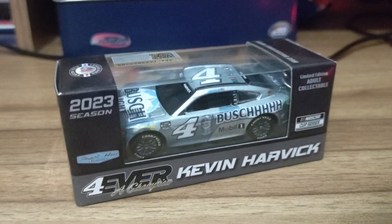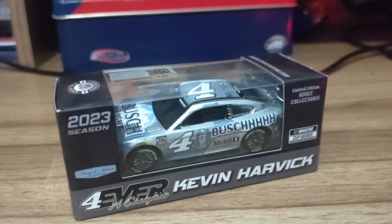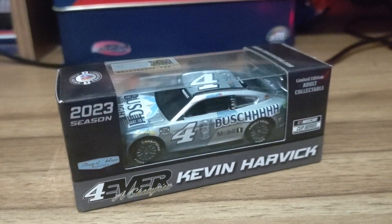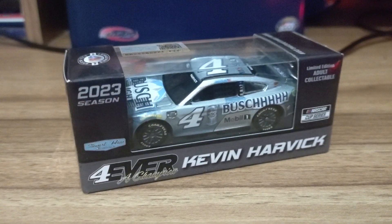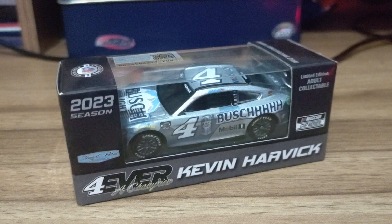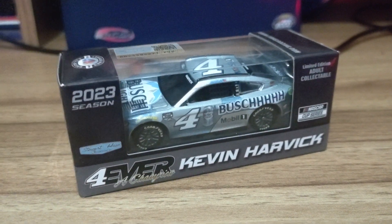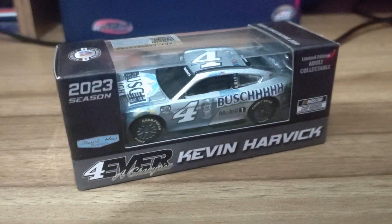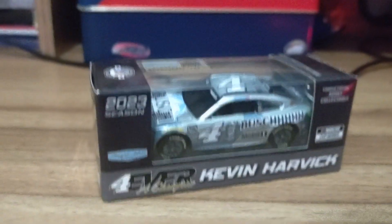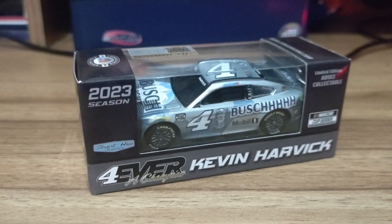Hey everybody, what's going on? Dustin here with another NASCAR diecast review. I understand it took me a while — forever — to get some of these reviews out, and I have to apologize for that. I am back, but it's not going to be a long one, because I do have a feeling I may cut the NASCAR diecast series a little bit shorter than originally scheduled. I apologize for that as well.